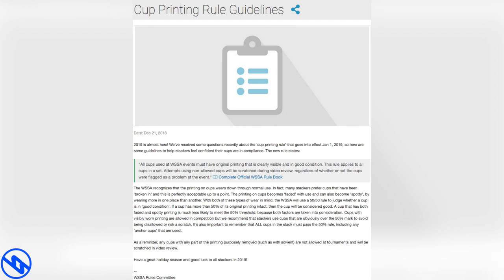On December 21st, 2018, just a few months after the rule updates, there was a post about the cup printing rule guidelines with no photos or information whatsoever. People are honestly still confused, to this day, about the cup printing guidelines — which cup is still good or which cup is not worth using.